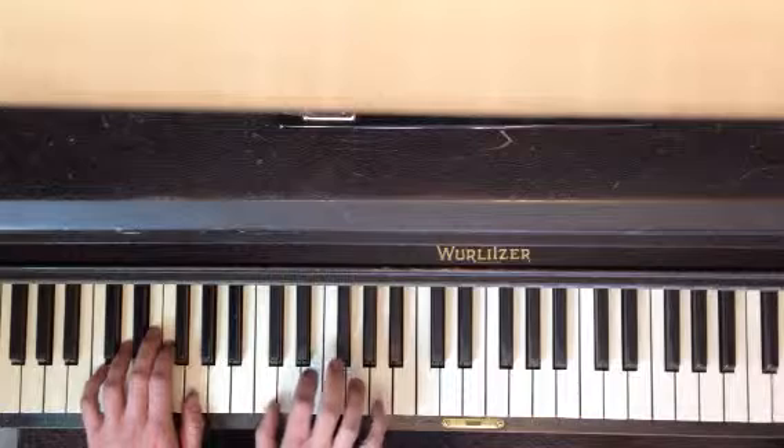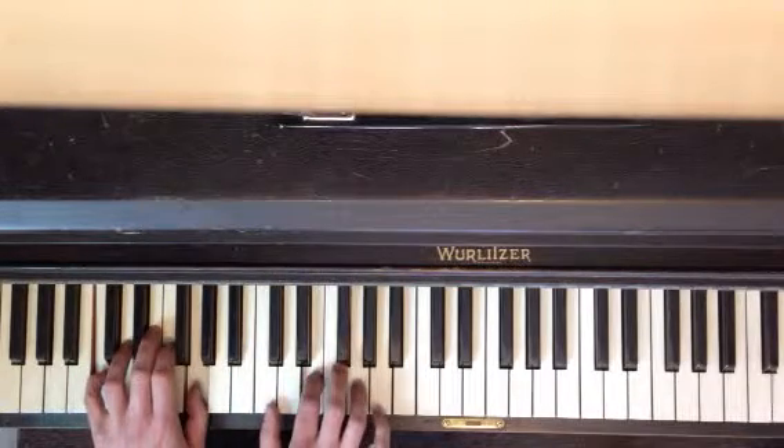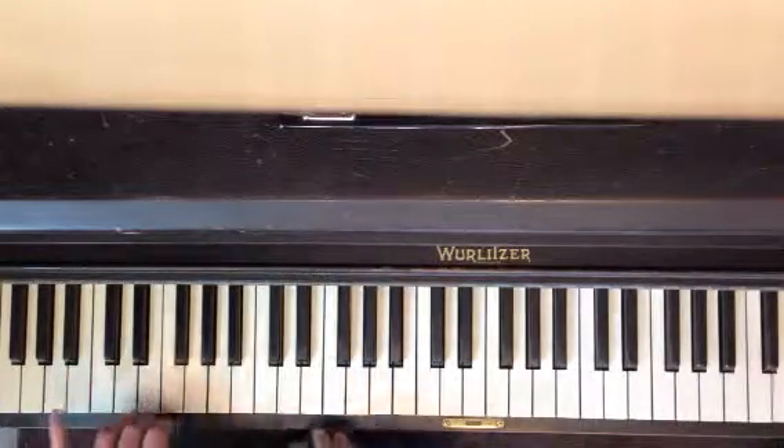Okay. Again — pinky together. Pinky together. Okay, got it.